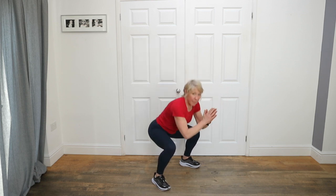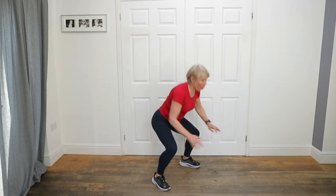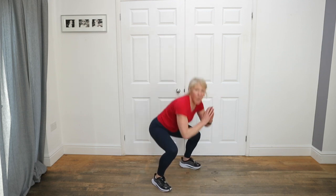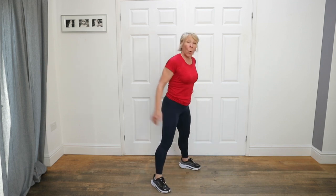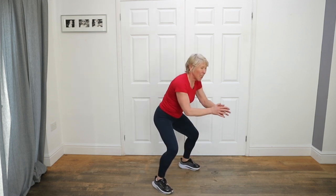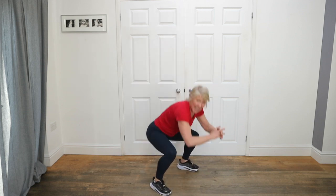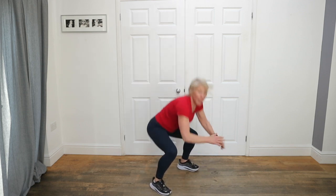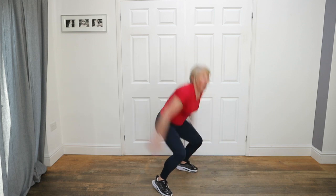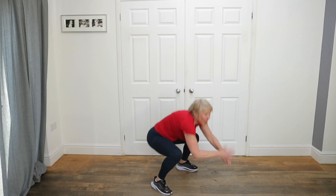Up. Now if you want to make it harder — down all the way, up all the way, down halfway up, back down, jump. Down, up, down, jump. All the way up, down and jump. Up, halfway, down, all the way up, down and jump. Five seconds — I've forgotten the jump. Done.